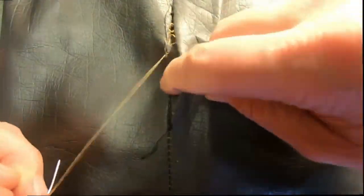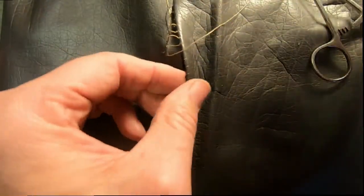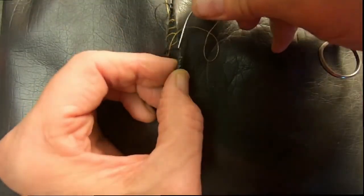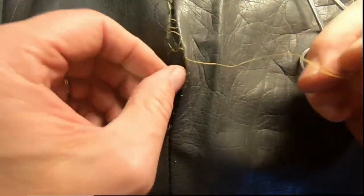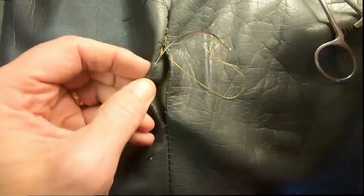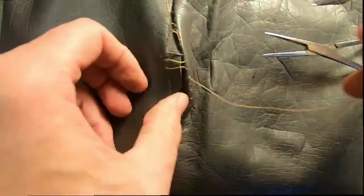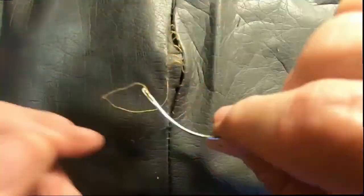As you can see, there's nothing technically challenging or difficult to this. You just have to make sure you don't lock the stitches. Make sure you go directly across. I'm just opening up the hole a little bit there. Push it on through, leaving the stitches loose. I've sped this up just because it's a little tedious to watch in regular motion, but you're getting the idea — back and forth.